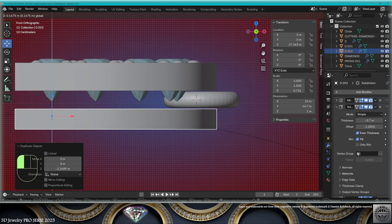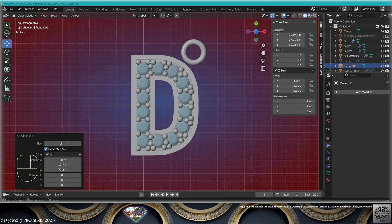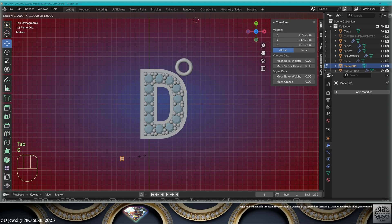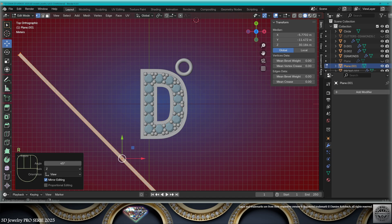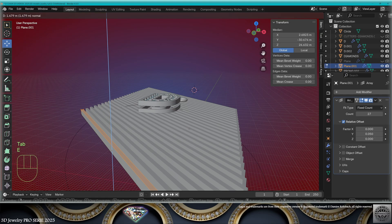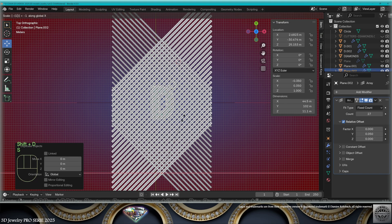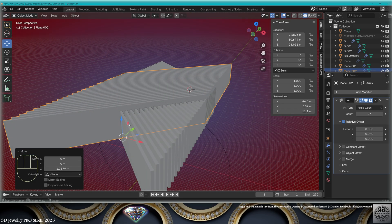Now add mesh plane, dimensions 0.7. Go to edit mode, scale on the X-axis, rotate 45 degrees. Add an array modifier on the Y-axis — find a proper distance and a proper count. Come roughly here, extrude on the Z-axis. Make a copy, scale on X minus one, apply the scale, move slightly up.